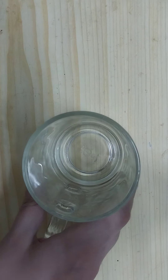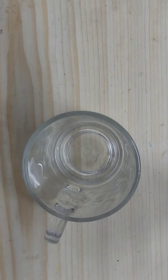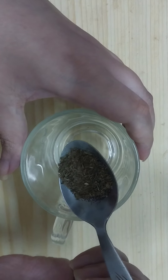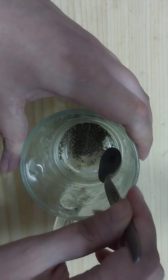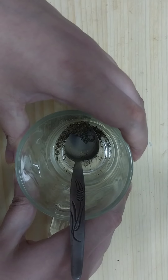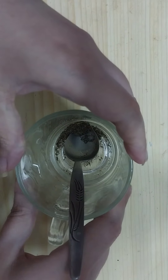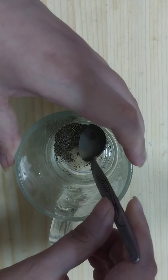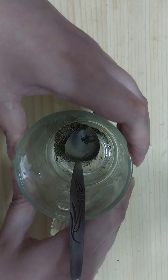The first ingredient we will need to prepare the drink is around one teaspoon of bay leaves. Here I have the bay leaves grinded fine into a powder. You can use bay leaves as they are without grinding — add around four bay leaves. Or if you have them grinded fine into a powder, add one teaspoon of bay leaves.